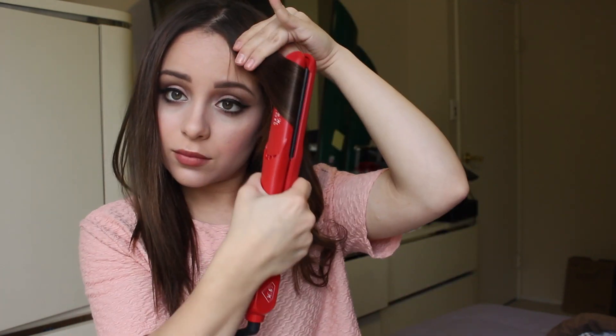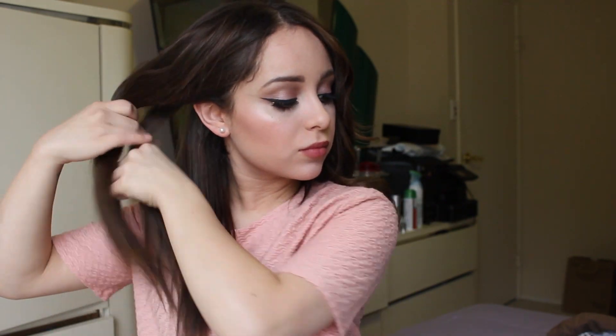For my bangs, I typically just go towards the ends and do two sections that frame my face. Now that that half is done, I will do the exact same thing on the other side. The direction I like to go is away from my face — I just feel like that frames my face shape a little bit better.